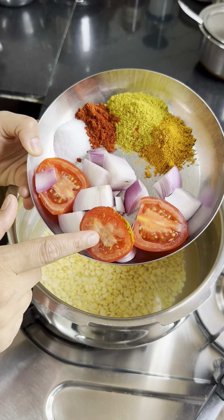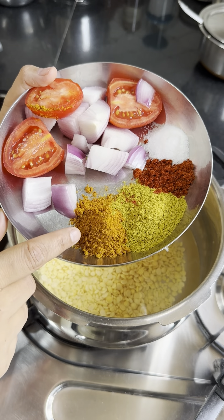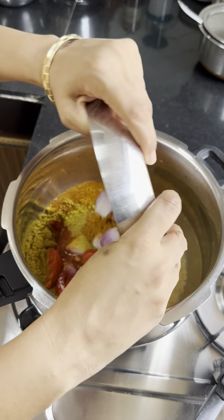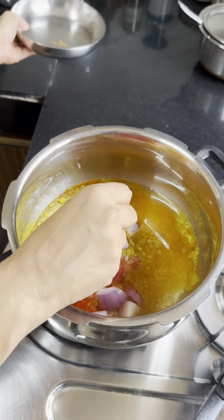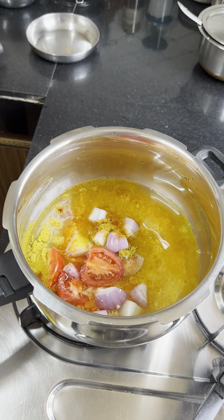So this is tomato. I have roughly two tomatoes — I chopped one piece. This is sambar powder — my homemade sambar powder. It's a bit burnt, but it's just too much. I add a little and put some oil on it.